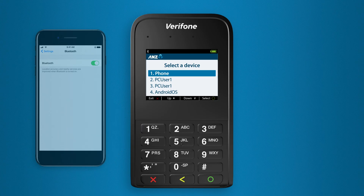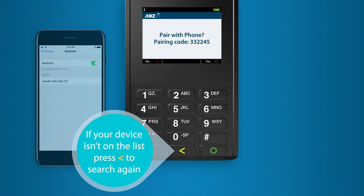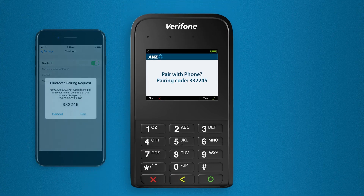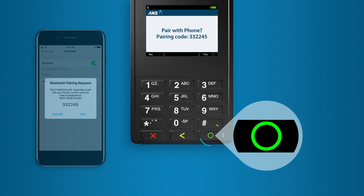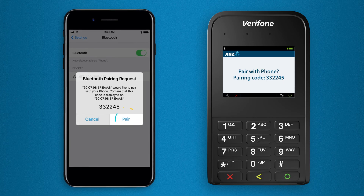When you find your smartphone on the list, select the corresponding number using the card reader keypad to initiate the pairing process. Then, on your card reader, press the green circle button and on your smartphone, select Pair or OK to complete the pairing process.